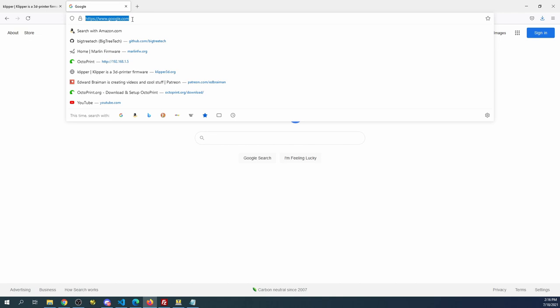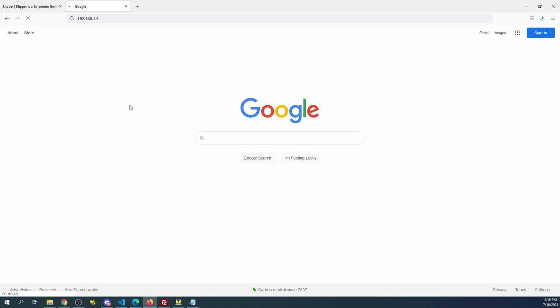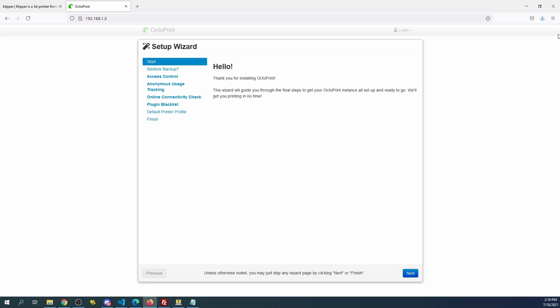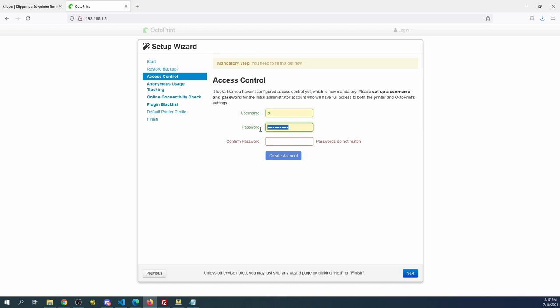I'm going to enter 192.168.1.5 in the browser and press Enter. This should bring up the OctoPi setup for configuration. It's come up — it says we're in a setup wizard, so I'm going to click Next. It asks if I want to restore a backup — I'm going to skip that. Now I'm going to set up the password: username 'pi,' password 'raspberry,' and confirm it as 'raspberry.' Then I'll create the account.